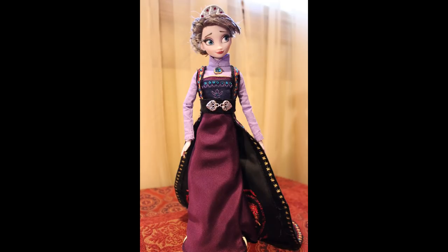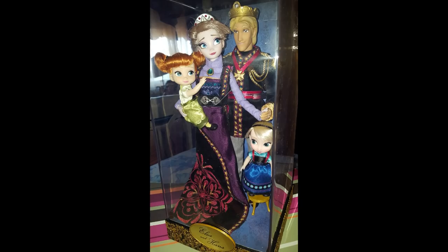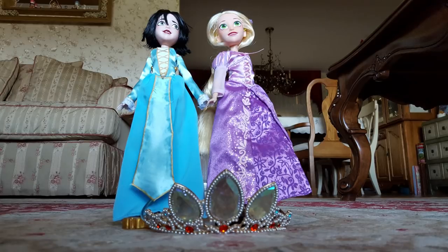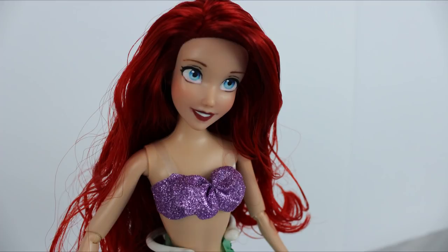In fact, some of my earliest custom dolls included this doll I made of Anna and Elsa's mother, the Queen of Arendelle, my 17-inch limited edition Elsa doll. I also made dolls of Rapunzel and Cassandra from Tangled the series, and I also repainted an Ariel doll, which was one of my first ever custom doll videos on my channel.